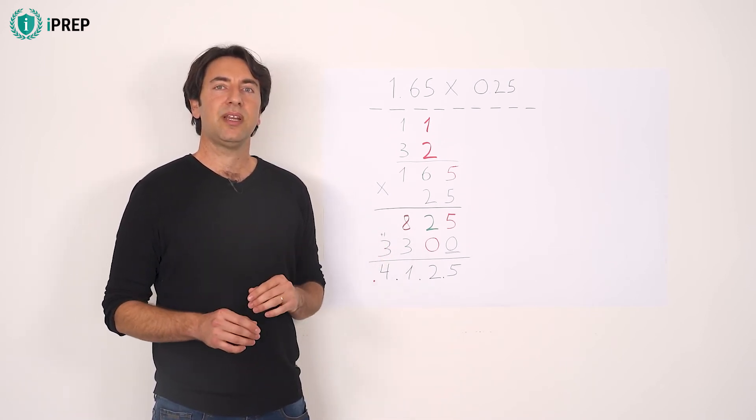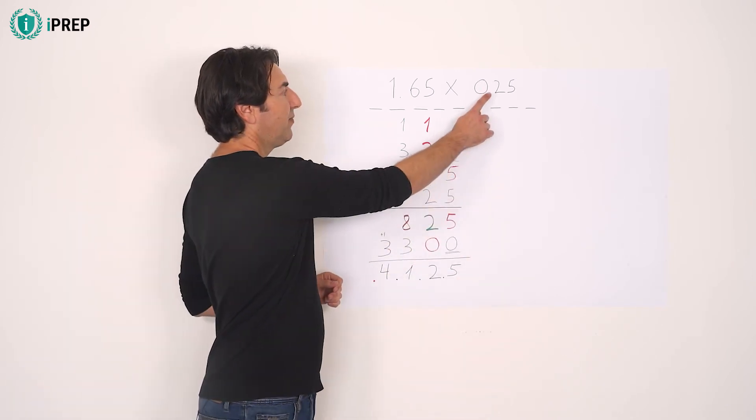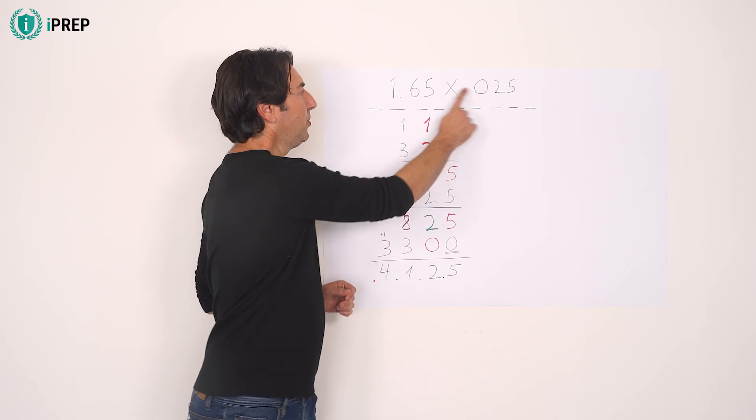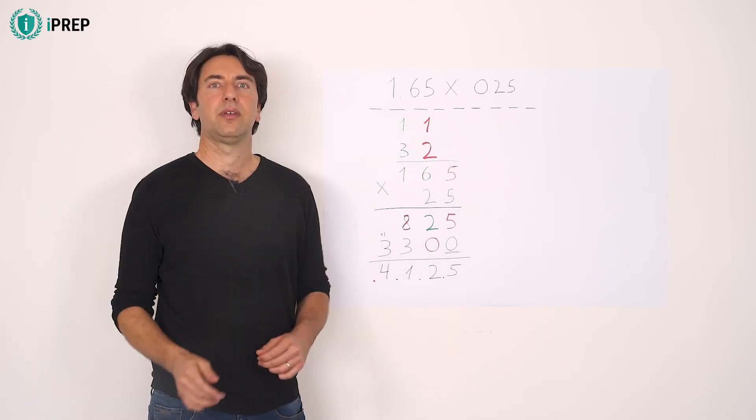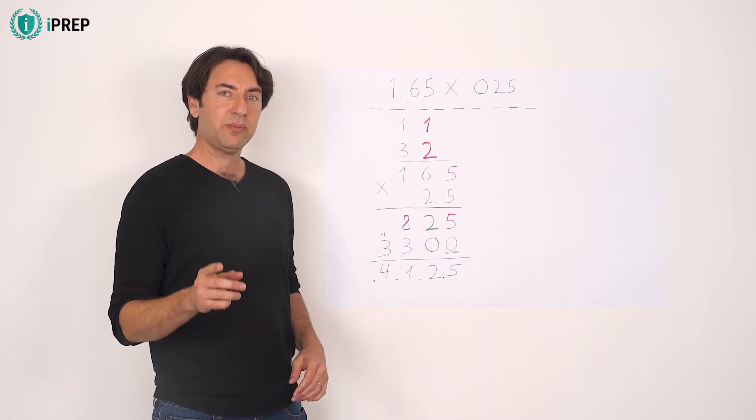Now, count the number of decimal digits of the multipliers. There are 4 in total: 1, 2, 3, 4. Count 4 places from the right and add a decimal point there.